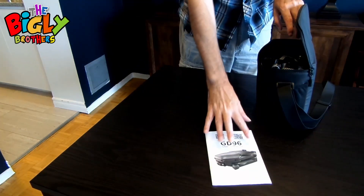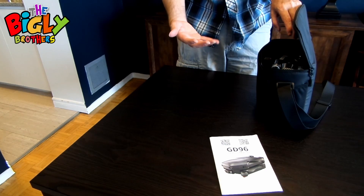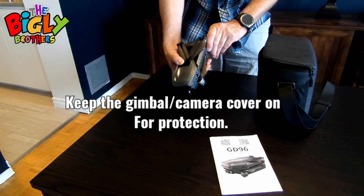We have a user's manual with a lot of information, but unfortunately it doesn't explain everything, which is why I am making this video. Now we have the drone itself, and a couple of things I'd like to show you.